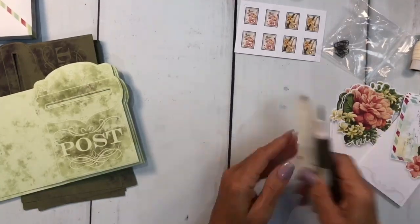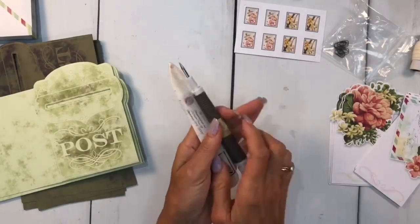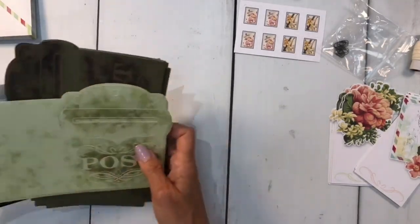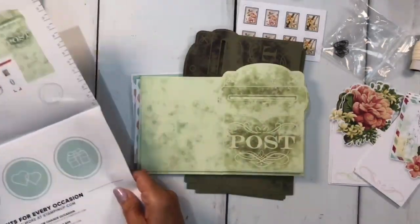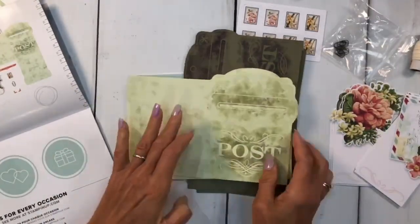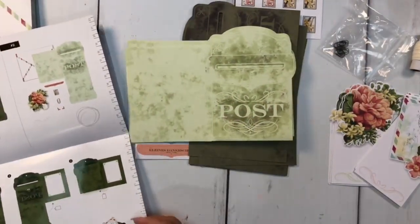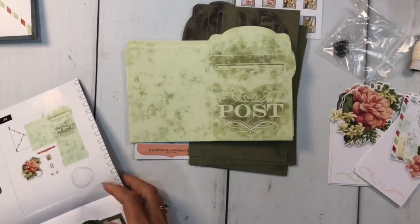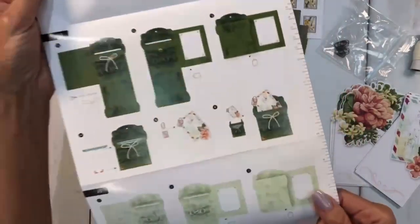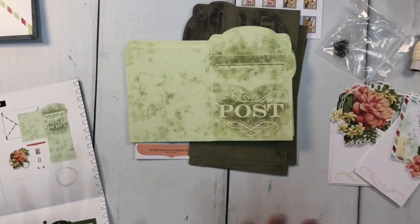I'm not going to use anything extra in this kit except for my bone folder and my Take Your Pick tool — two of the things I can't live without. Let's take a look at the directions and how many cards we get. There are four of each, so that's eight cards you're going to make, and you can mix and match. But for today we're just going to follow the instructions. Look at these great instructions — nice and bright, not a lot of reading, right up my alley. I'd rather look at pictures.